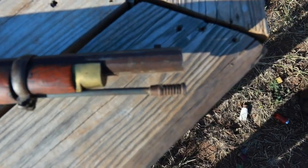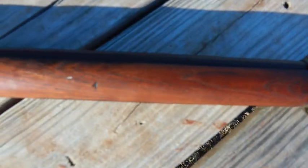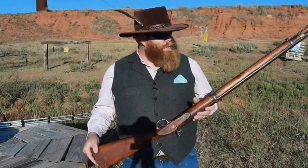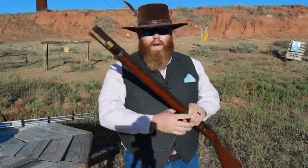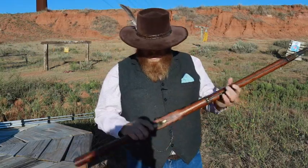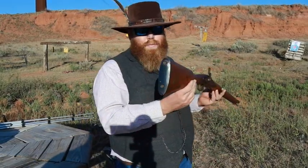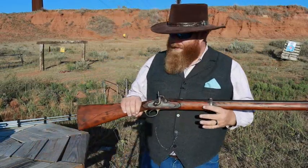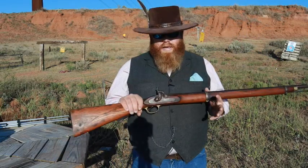This gun has had a rough life. It's been taken care of but polished so much the markings are completely gone. It's had a few replacement screws, someone has cut the barrel down and bored it to a smooth bore 69 caliber, and attempted to octagon the barrel with a file. Somebody cut the butt plate off and put a piece of tin for a butt plate, and cut the stock down.